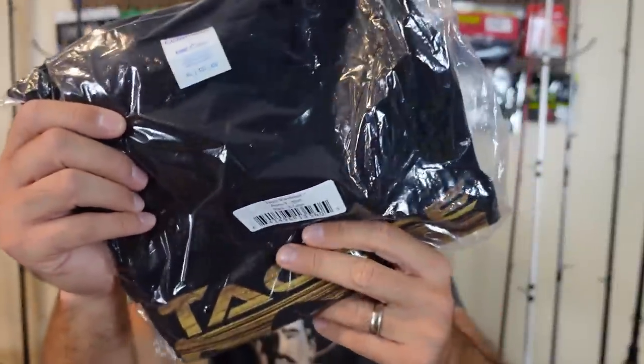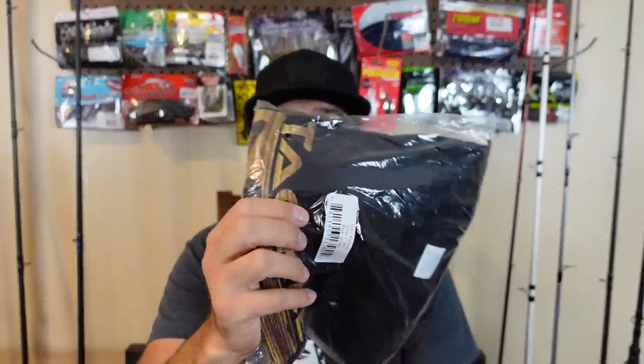I also got a free Tackle Warehouse shirt with it — I got an extra large but I wear a large, so I'm going to give this away to one of you. Comment down below, let me know if you wear an extra large and what your favorite lure was that you saw in the video, or something different you want me to pick up. I'll run a comment picker and send it out free of charge. Thank you all for watching — today's subscribed fishing friend is John Kuhn. Thank you everyone that watches and supports my channel. Until next time.